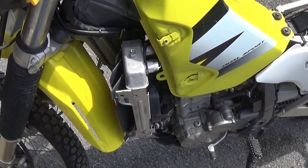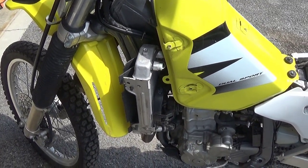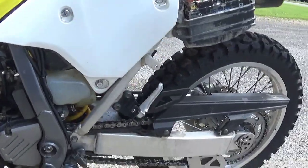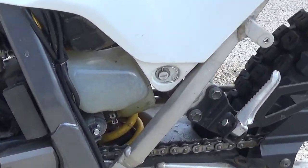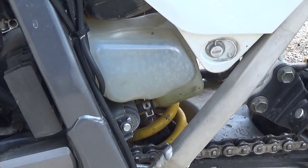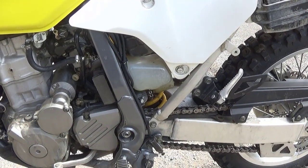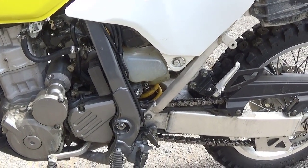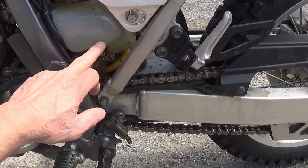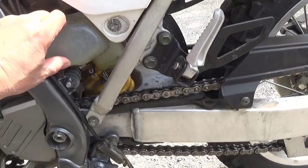And that's how you bleed the air out of a cooling system on a motorcycle. One more thing on the cooling system: you've got this little jug right here — that's your overflow jug. Right now it's empty after I had burped it and it cooled off — it sucked all the coolant out of that jug. That's okay, but it probably really should have at least a little bit in it.